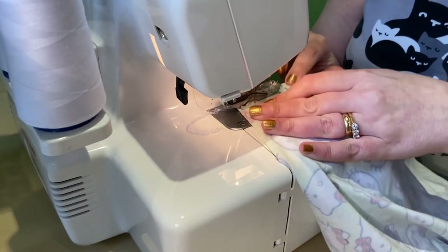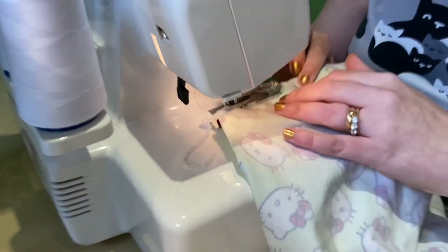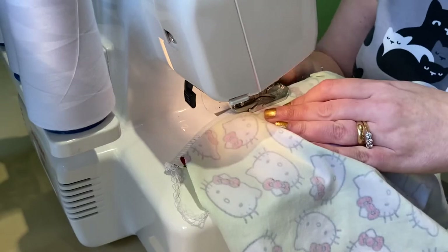The top came together really nicely. It's very easy with the raglan sleeves. I used my overlocker, my sewing machine, and my cover stitch machine.